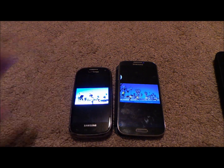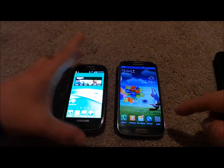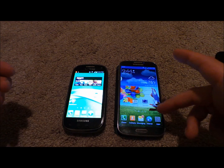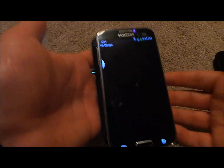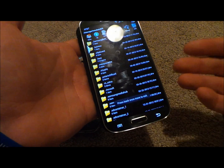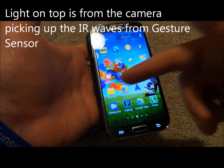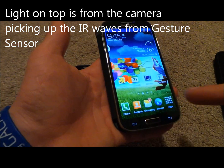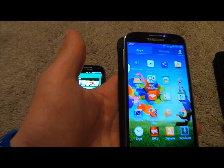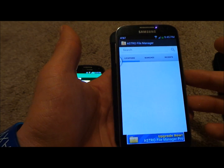Now let's say you want to share multiple things. On the majority of Samsung devices, a file manager is already built in — that's the My Files app, which is preloaded on the phone. But if your phone does not have a file management system, one I would suggest is the Astro File Manager, which is actually free.